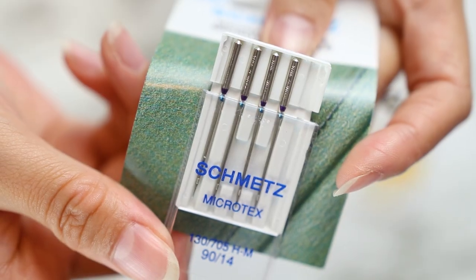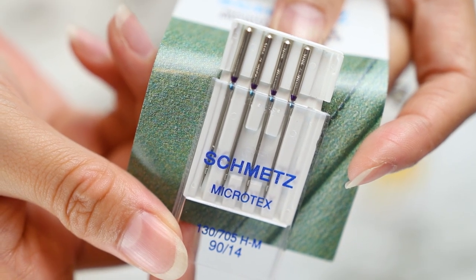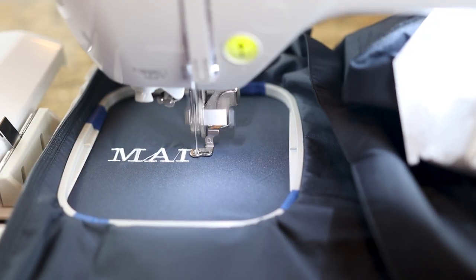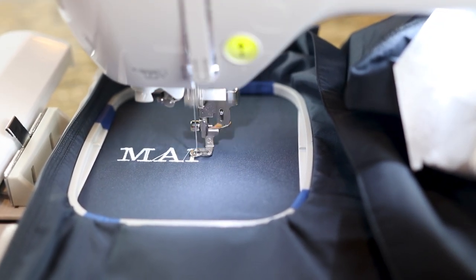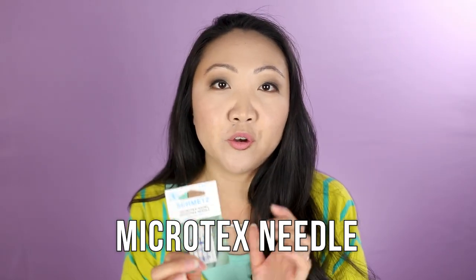The third and last needle type is the microtex needle, which is a fairly recent introduction for me. You'll want to use this for fabrics like nylon, ripstop nylon, or polyester — the kinds of fabric used in duffel bags and windbreakers. You'll have a much easier time with a microtex needle for those types of materials specifically.